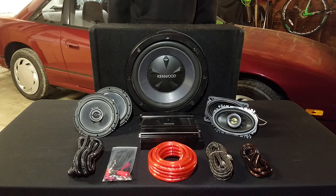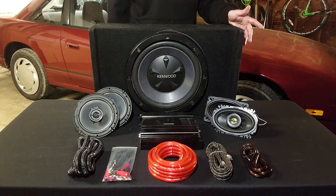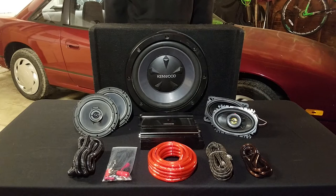I will put all of these components down in the description of the video, except for this box. This box is discontinued, unfortunately, and I was hard-pressed to find it, so you will have to source another box if you do want to do this exact same setup. All of this brand new, I believe, would cost over a grand to have installed, so it really pays to find deals and do the work yourself.